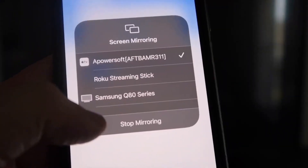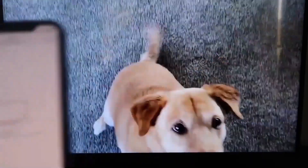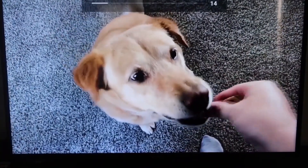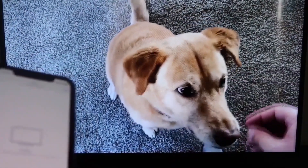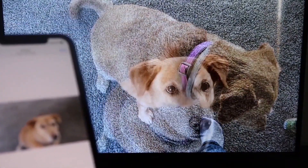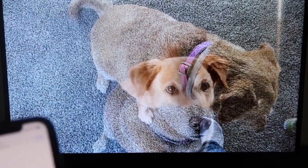To stop mirroring, swipe down from the top right and click the stop mirroring button. As a quick test, I played a video from my camera roll — a video I recorded with my dog — and it plays directly from my phone right to the TV. The sound also comes from the TV and not the phone. That's how you mirror your iPhone to your Fire Stick.